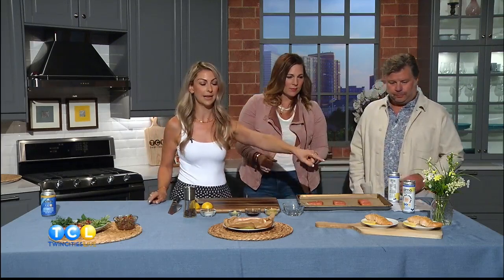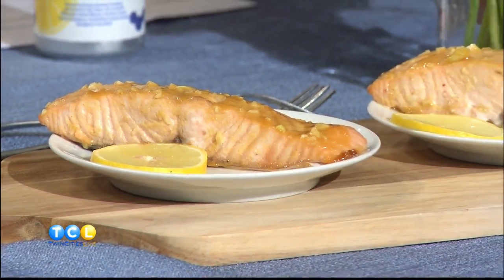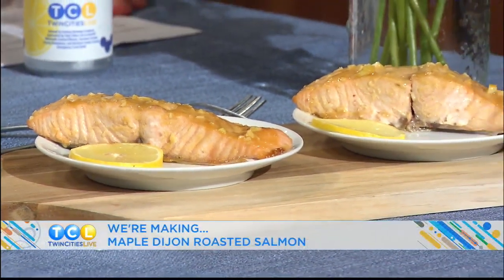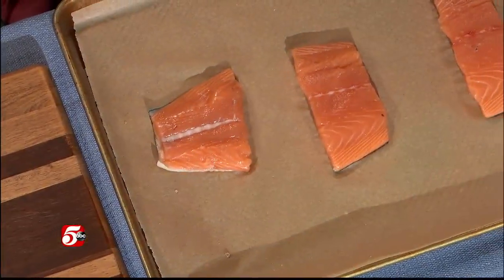So I have a roasted salmon — a maple Dijon roasted salmon — that we're going to prep. It smells delicious. It has four ingredients in the sauce and takes 15 minutes to cook. Salmon can look kind of different. So I have three fillets here — the recipe technically calls for four, but we're going to work with what we have today. So why don't we just dive in?